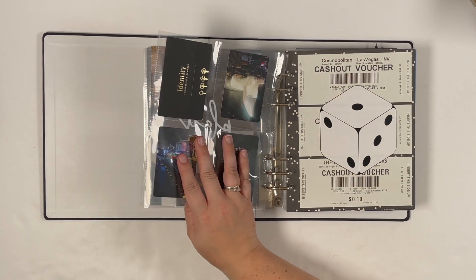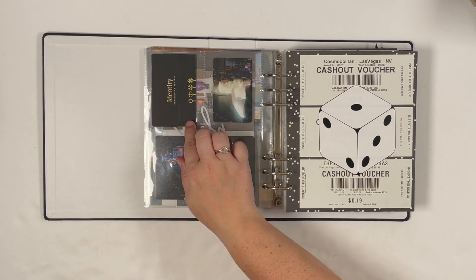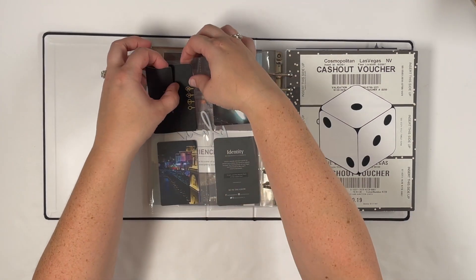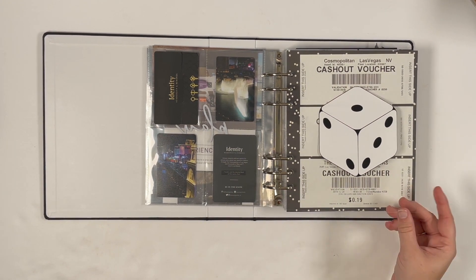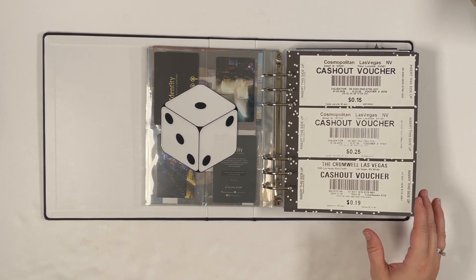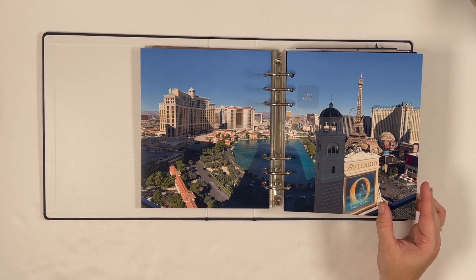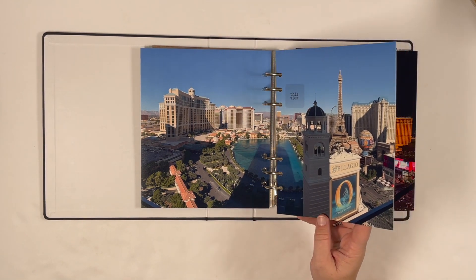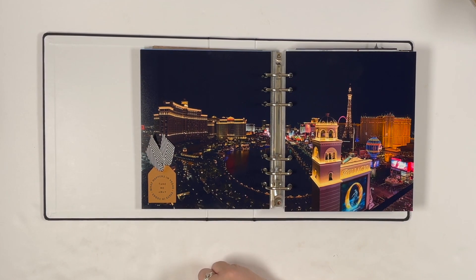On the back I trimmed down two photos and used a pocket just to use up some ephemera with a nice simple backer. Here's my Day 1 transparency with the number one die — I've got some cash-out vouchers mounted here and a two-page photo spread I really love. It's a nice crisp clear photo showing our view from the hotel when we arrived and then the same view at night, which came out pretty cool.